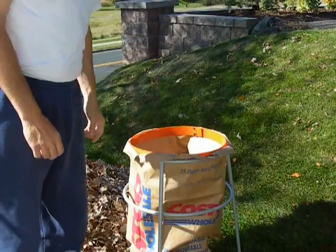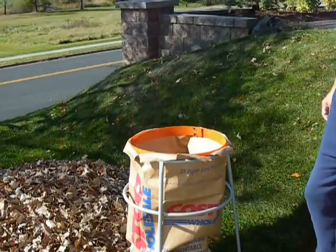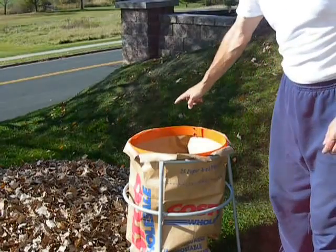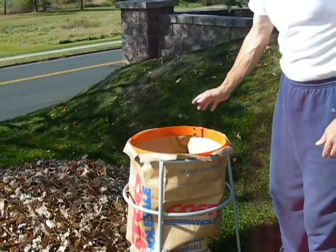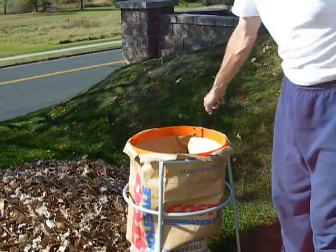Alright, this is going to be a test of the WORX 430. As you can see, the first challenge we have is the new regulated, specified by the city, recyclable paper bags don't fit the frame.